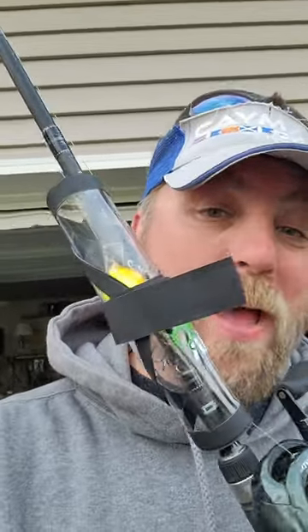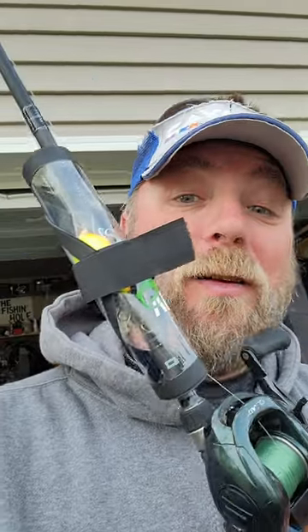In my book, a good bait wrap saves a ton of headaches in your rod locker, in your boat, in your truck, whatever you're doing. But not every bait wrap is created the same.